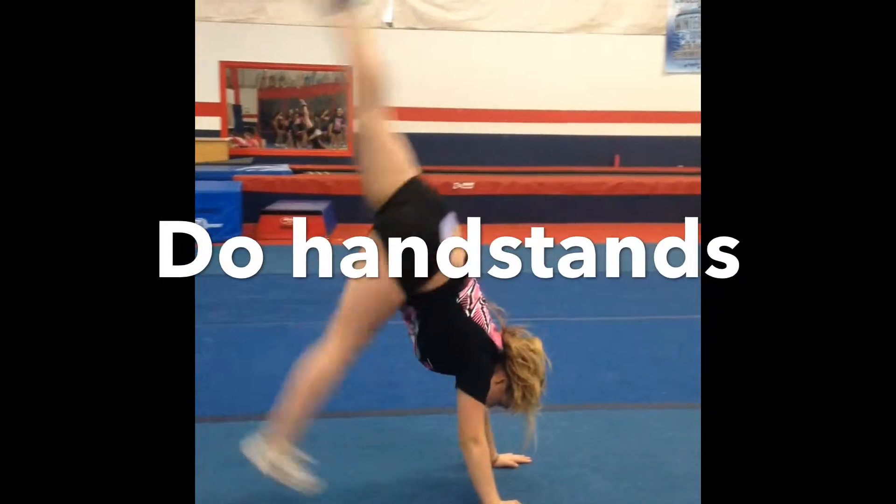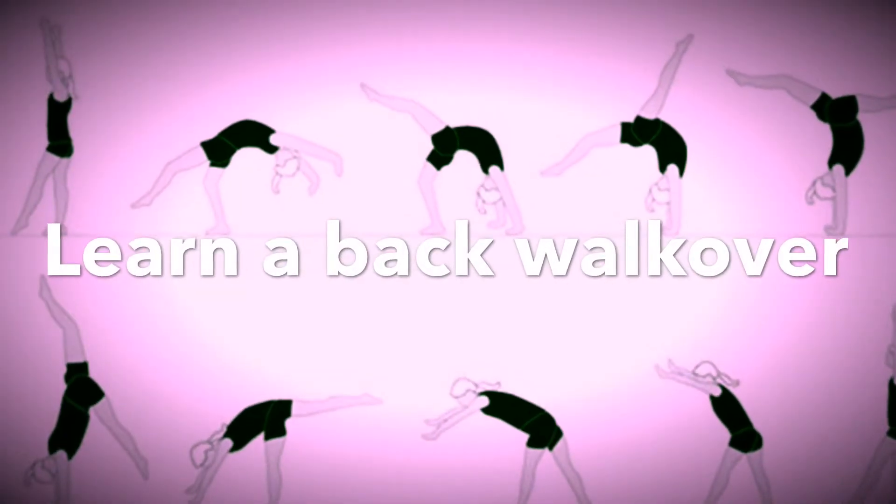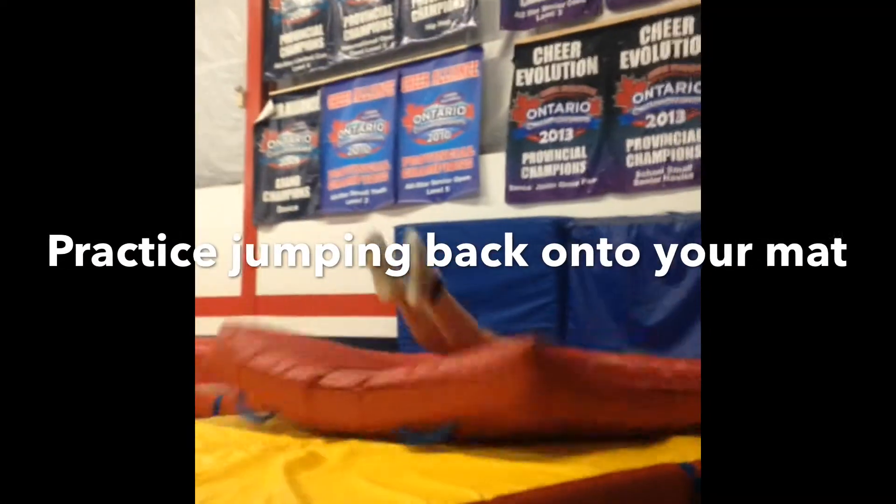Practice handstands and handstand pops, learn a back walkover, and practice jumping back onto your mat.